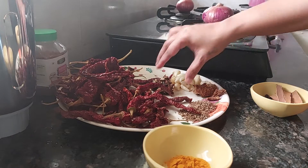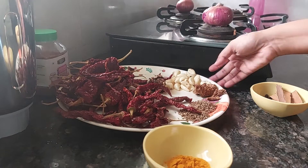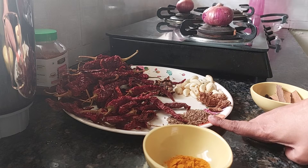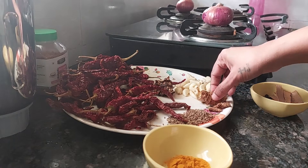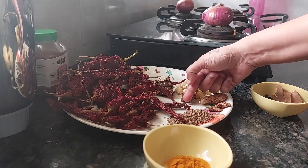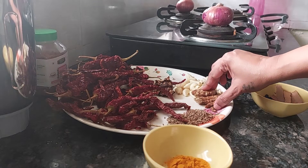Then we need a ball of tamarind. We also need 2 tablespoons of cumin seeds, 40 garlic cloves, and around 5 inches of ginger. I have measured it out — 1, 2 — like this, all 5 inches of ginger.